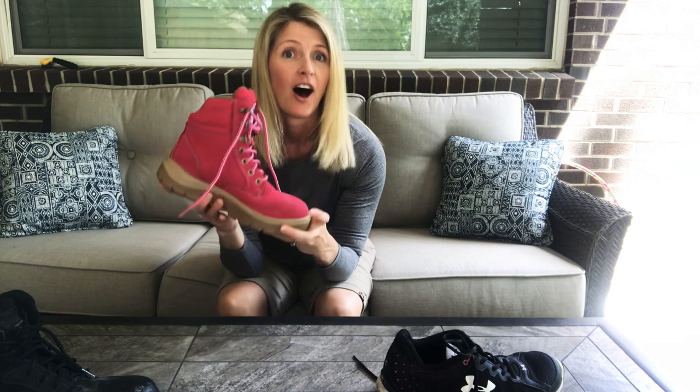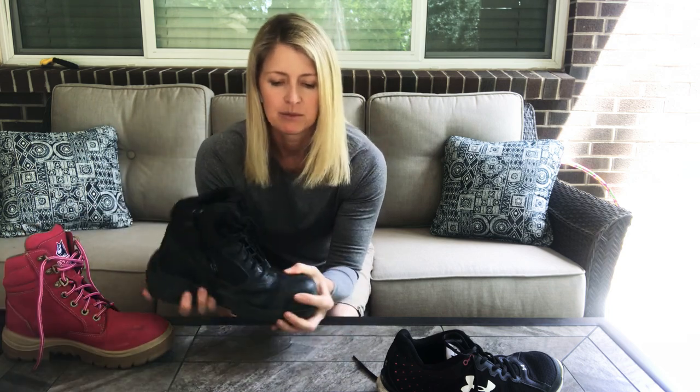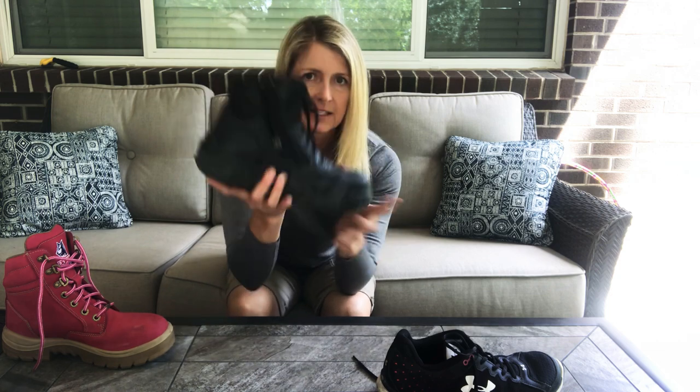it may be because of your work boots and the flexibility of the sole. This one — as much as I love the steel blue color — has a very stiff sole. It's sturdy but it's stiff. Then this Magnum one I like a little bit better for flexibility. It's hard to see because it's black,